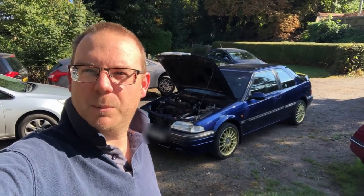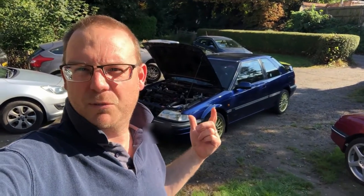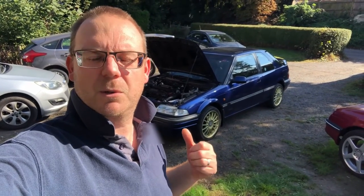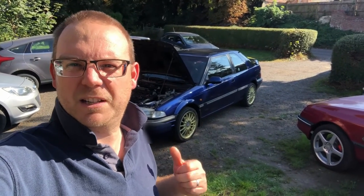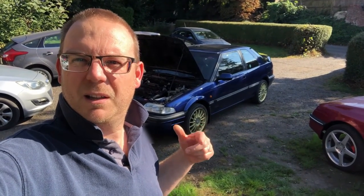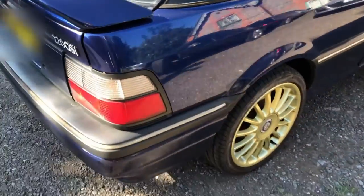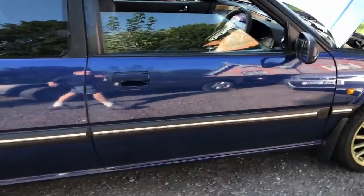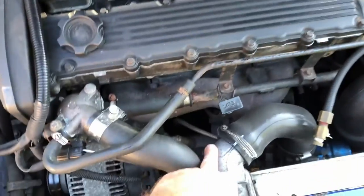Hello and welcome back to my channel Rover Turbo. In this video we've got something special in the background - it's a Rover 220 GSI Turbo. Today it's a customer's car and we're doing a diagnostic session on it. It's in total standard form basically - there's a customer-fit dump valve but everything else looks pretty much standard.